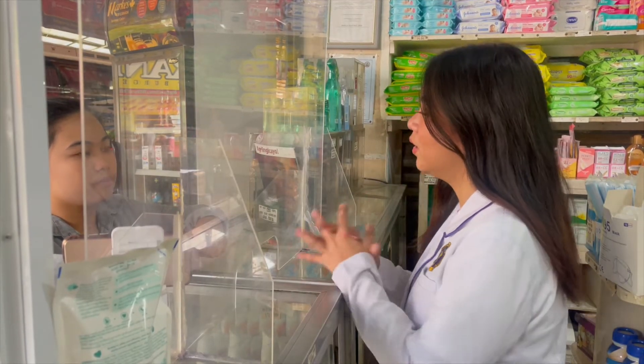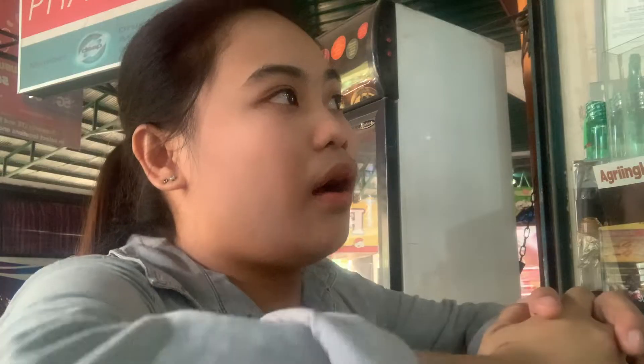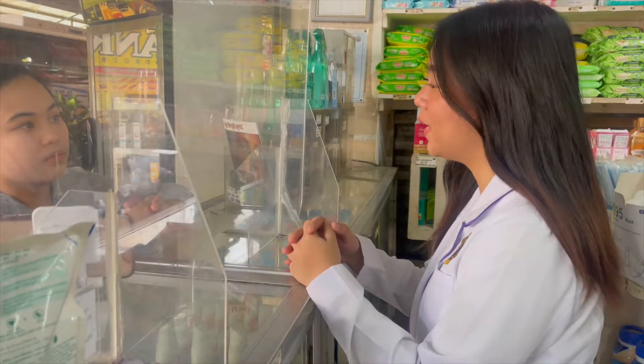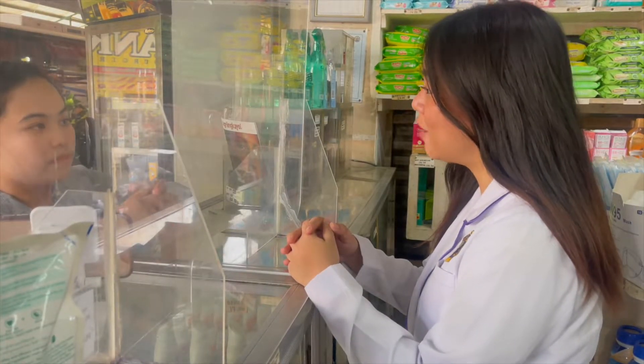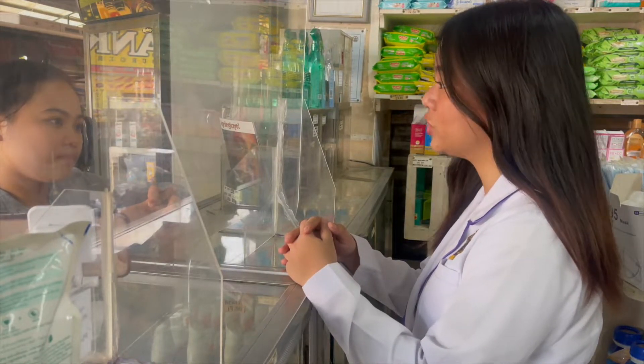Good morning, ma'am. What I can recommend to you is Dulcolax suppository. Is that really effective? Yes, ma'am. This is what I recommend to patients having the same problems as your mom, and this product is used to treat constipation.